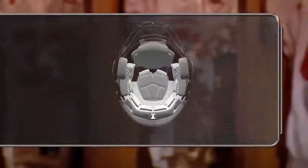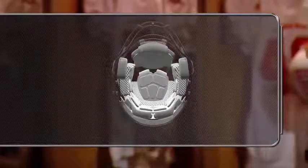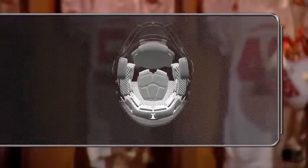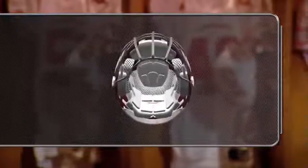All helmets feature interior padding, generally positioned at the front, sides, back, and crown of the helmet. These pads are for the comfort and protection of the player, and can often be adjusted to improve player fit.